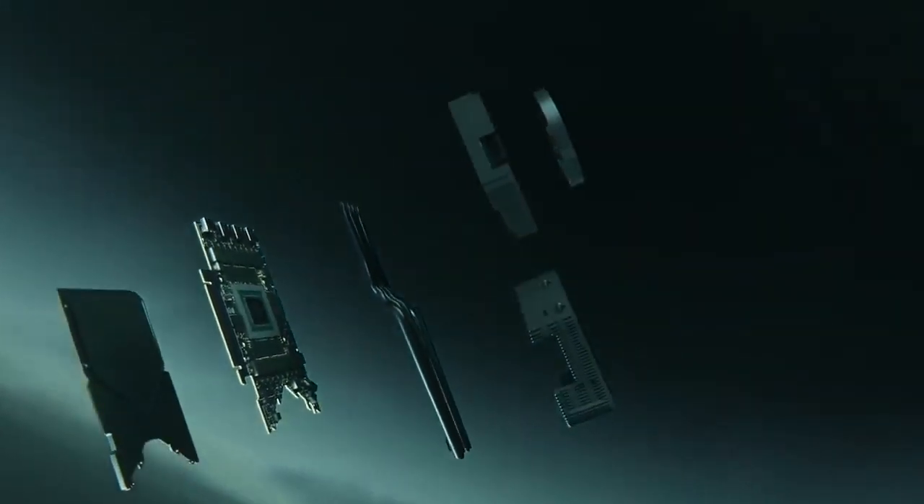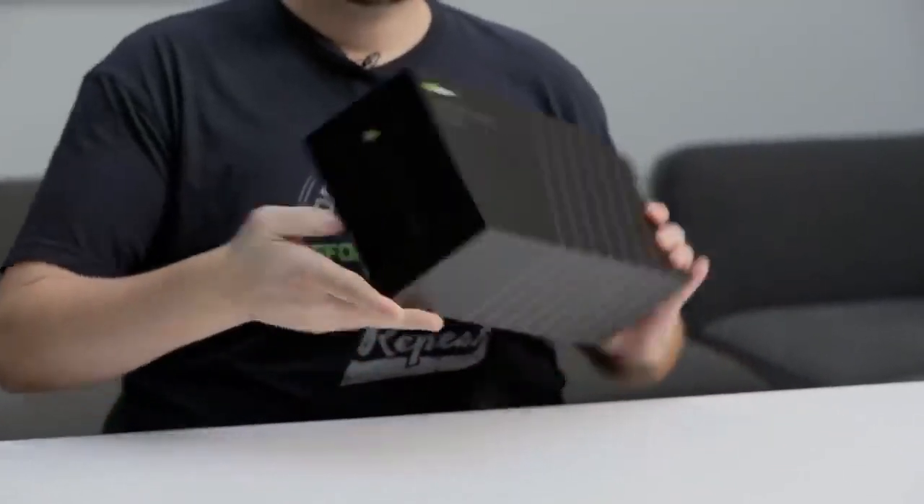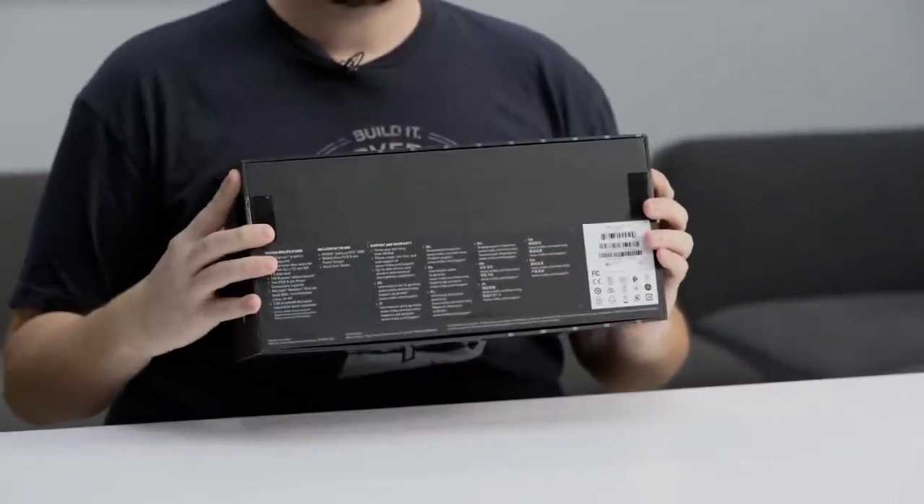So you'll see a huge boost in performance for all types of games, with and without ray tracing. A quick look at the box — you'll see a very sleek design, with GeForce RTX 3080 on the front and the side, with the bottom listing the PC requirements. Now let's crack this open.